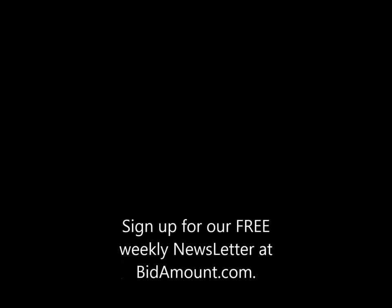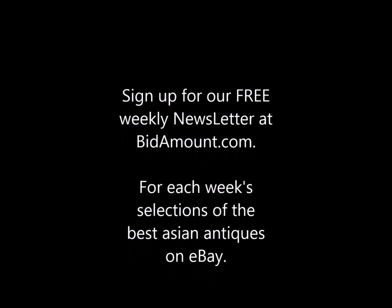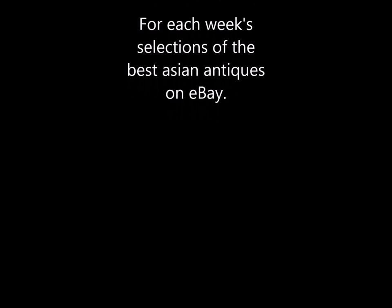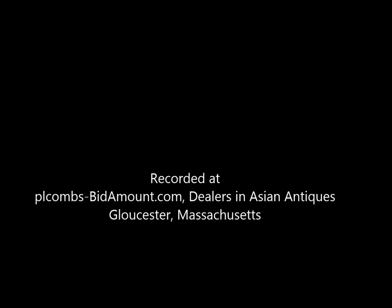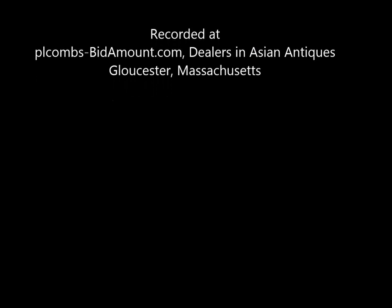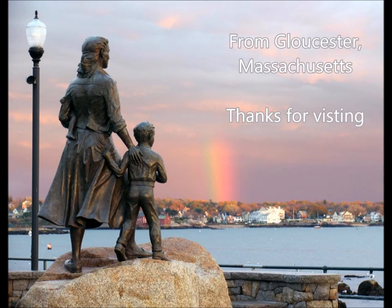And that's it for these. These are just some of the things we've had over the last 35 or 40 years, and I hope you found this useful. If you're not getting our weekly newsletter — which covers the things actively being listed on eBay that we happen to like each week — sign up for it at our site, Bidamount.com. It's completely free; we do it for fun, and about 8,000 people get it so far. Thanks so much for spending some time with us, and check our other videos on different types of porcelain from China. Have a great day. Bye-bye.